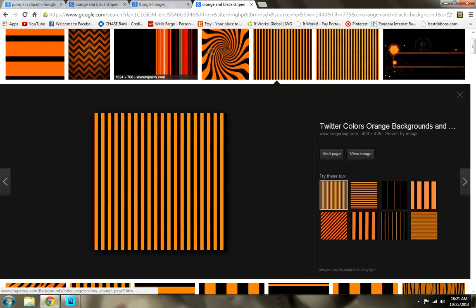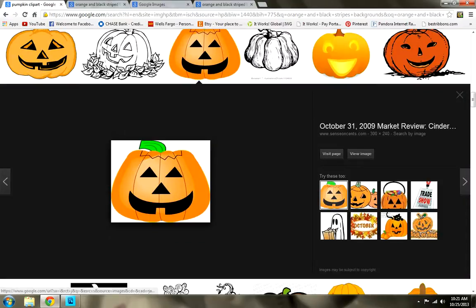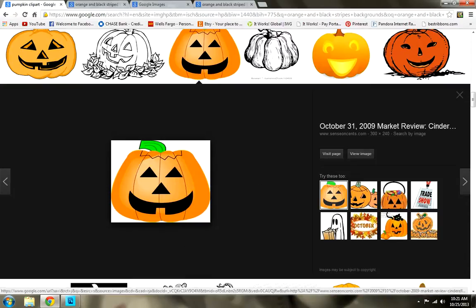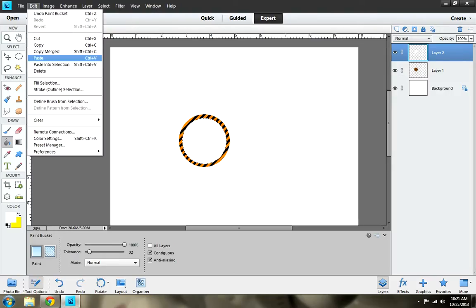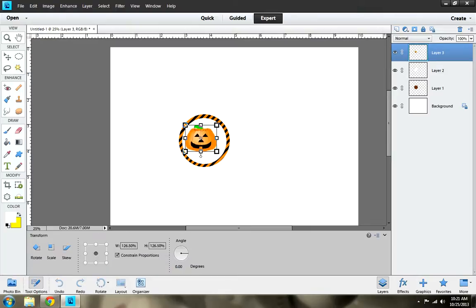Next I want to use a pumpkin image that I chose and really liked. So I'm going to right click, copy image, then go back to Photoshop and go to Edit, Paste. There is my image, but to me it's small, so I want to bring it up a little bit.